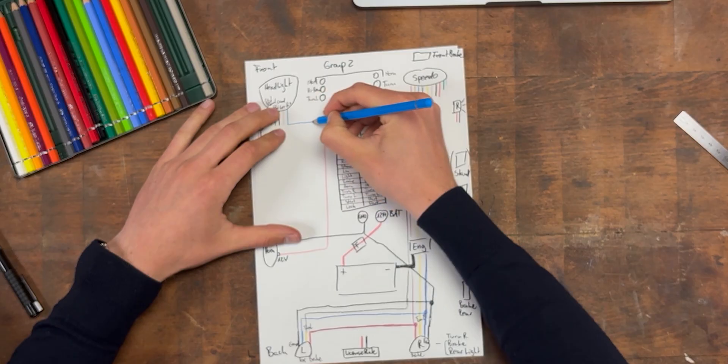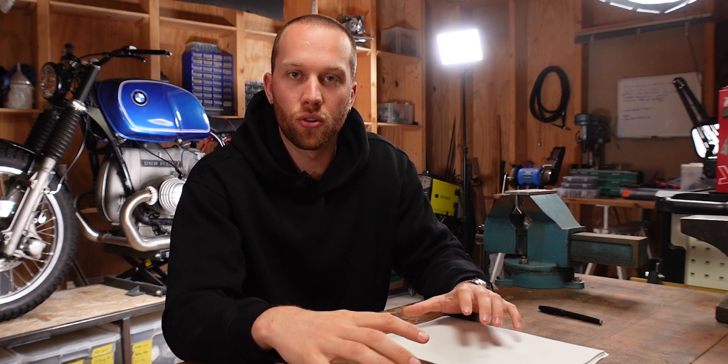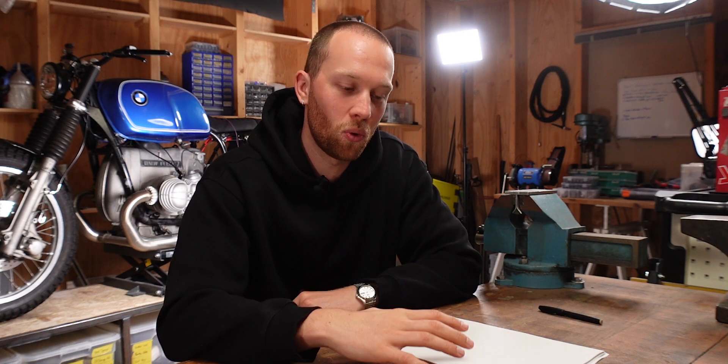In the last video, I showed you my process for developing a wiring diagram from scratch. And once you have all of the different connections, it is super important that you calculate the right wire sizes and the right plug sizes. That is important because otherwise you might set your whole bike on fire. If a wire is too small for the current that needs to flow through it, it will get hot and might start to burn. So to prevent that, let's quickly talk about how you can determine the right wire and plug sizes for each of the parts on your bike.